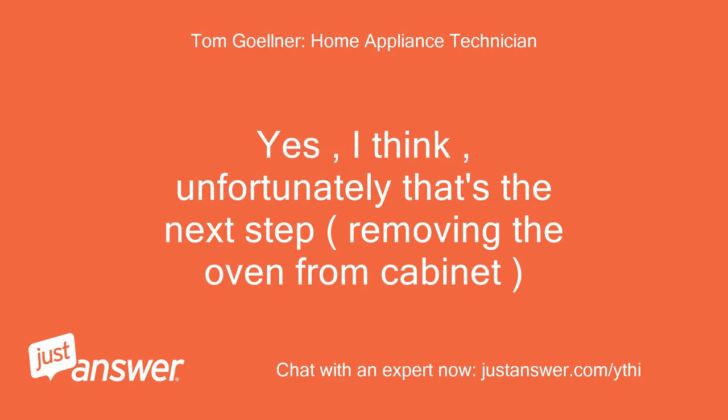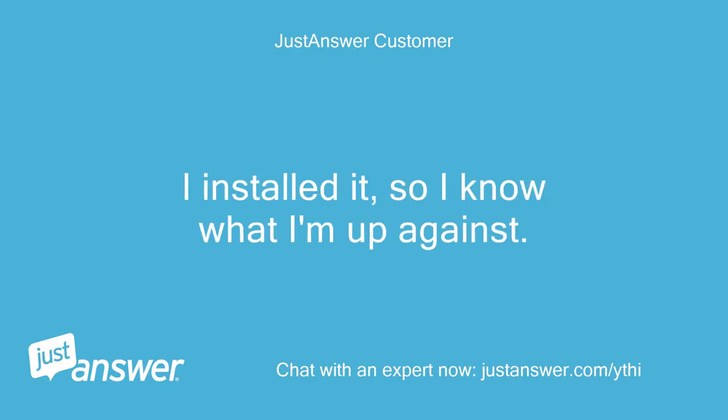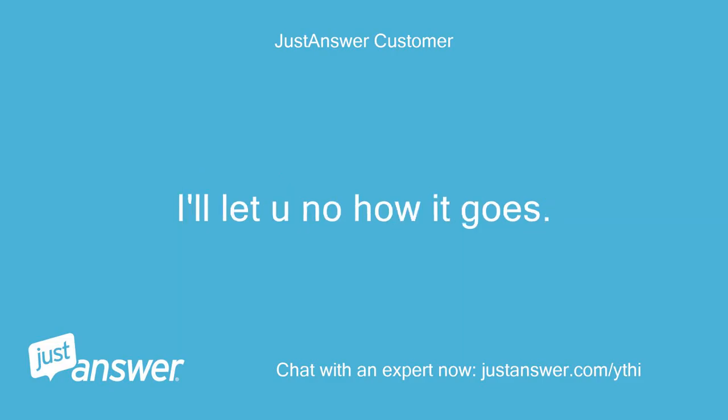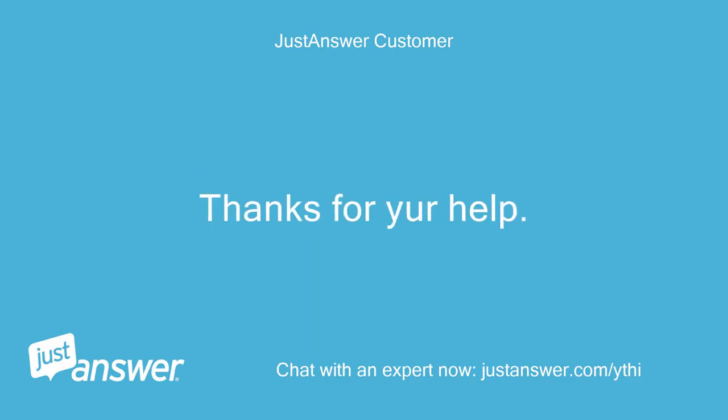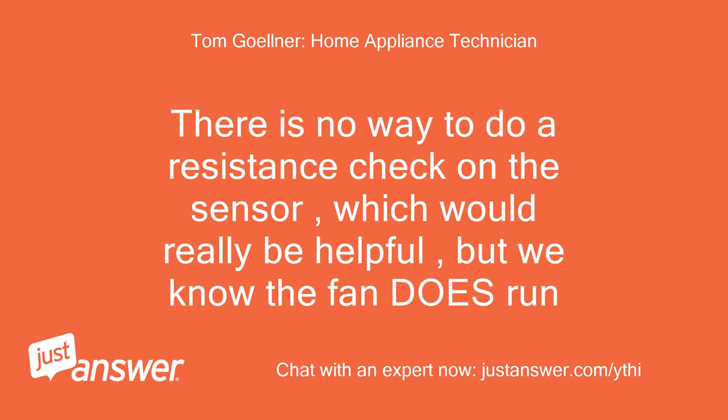Unfortunately that's the next step — removing the oven from the cabinet. No problem, I'll have some help tomorrow. I installed it, so I know what I'm up against. I'll let you know how it goes — thanks for your help. Let me know. At this point I don't know what else it could be. There is no way to do a resistance check on the sensor, which would really be helpful, but we know the fan does run.